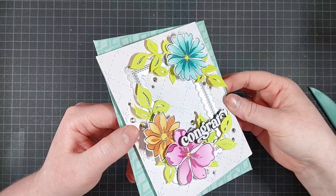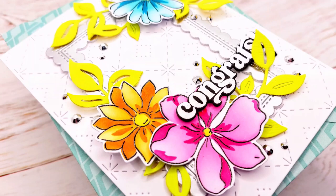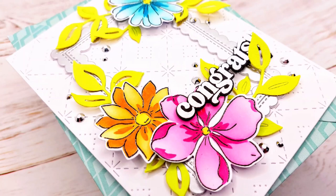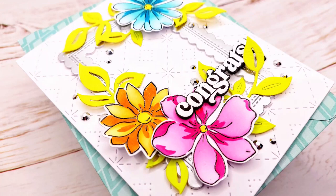That is all for today's project. I hope you like it — I definitely do. I am a sucker for bright colors on a simple white background and I really love these products. These are all available at Seize the Stamp, which you can use an affiliate code for. I will leave the code in the description below — I think it's just STSLIN10. I think you get 10% off your purchase and I get a 10% commission. Definitely also check out the color challenge over at the Seize the Stamp blog — you can win a gift card to the shop, and who doesn't want a shopping spree? Hope you liked this video. Hope to see you next time. Thank you so much for watching.